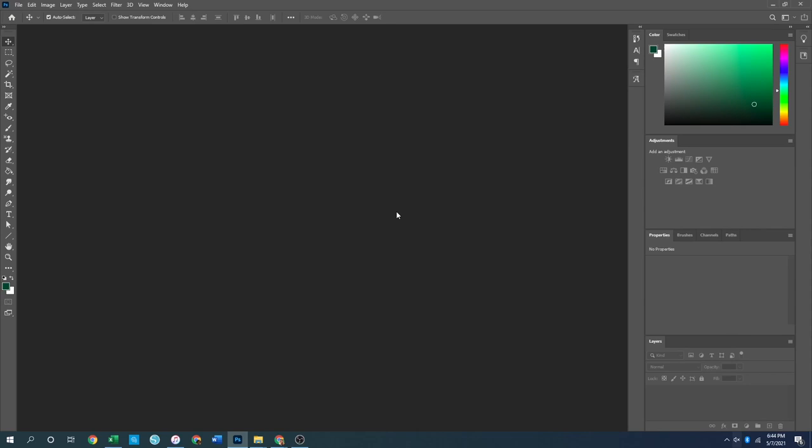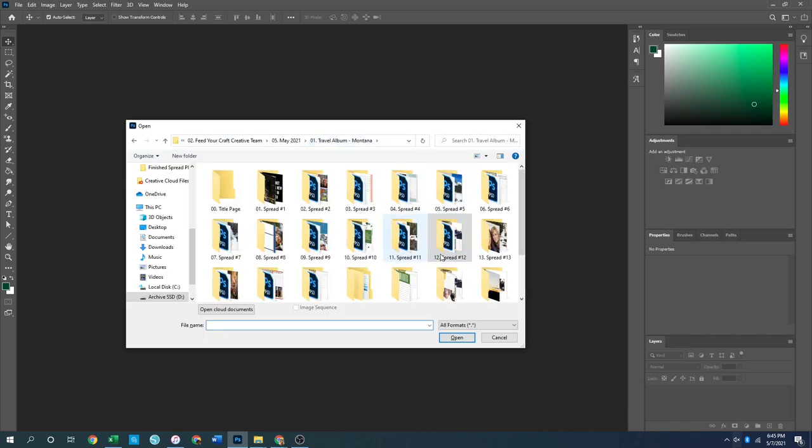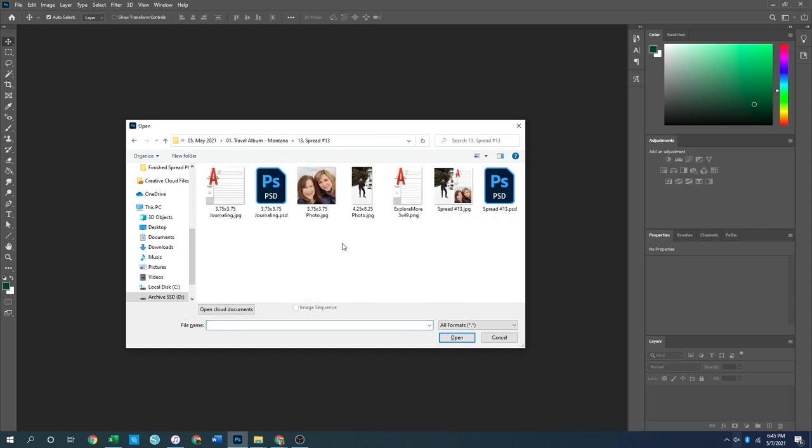Welcome back to my desktop. We're going through the last four spreads for the traveler's notebook I'm creating using the Explore More kit from Feature Craft. Before we get into the physical putting-together of the spreads, I want to show you how I took some of the digital elements from that kit and made them work in a traveler's notebook size. Let's open up the stuff we need for spread number 13.